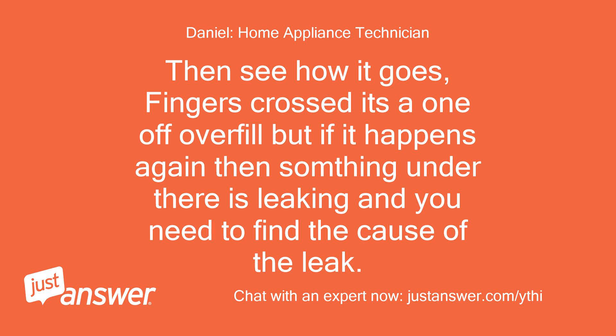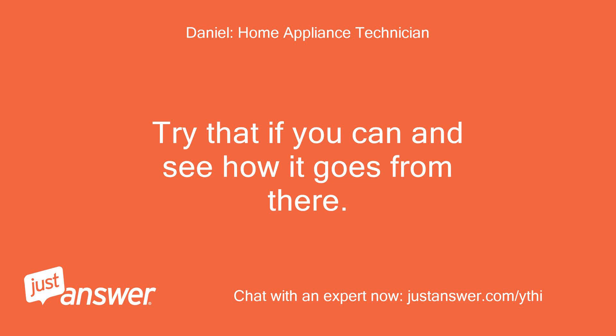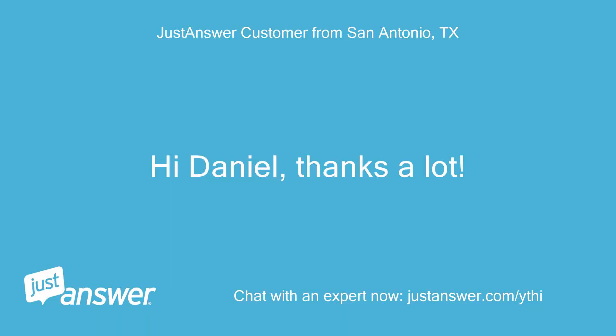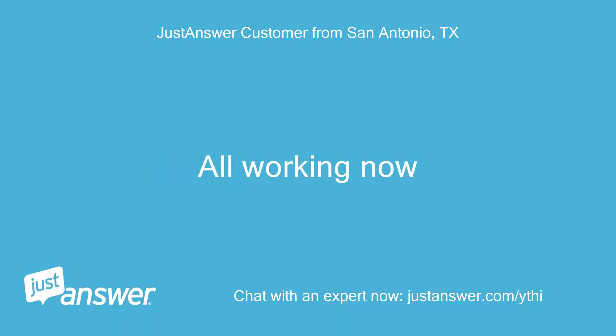Try that and see how it goes. Fingers crossed it's a one-off overfill, but if it happens again then something under there is leaking and you need to find the cause. Regards. Hi Daniel, thanks a lot — all working now.